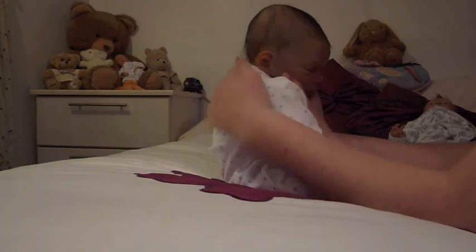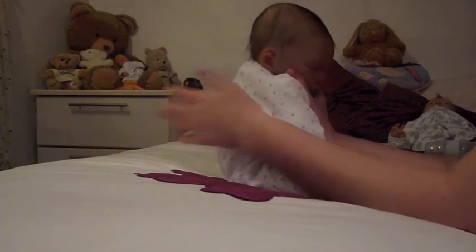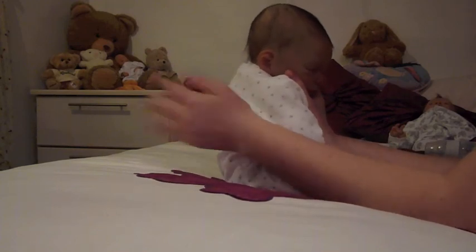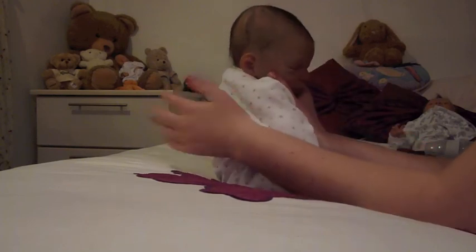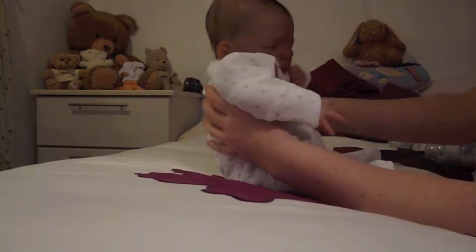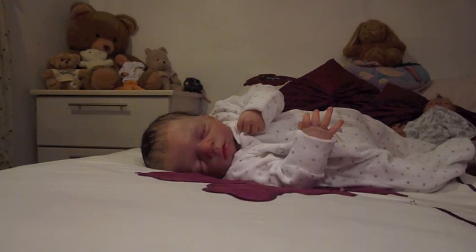They're going to be babysat by their nan and grandad tonight because me and Pete are going out for a meal because it's our two years, one month. I know it's a bit sad — we do celebrate every month, but it just keeps it special. There he is. Thank you for watching everyone. Bye.